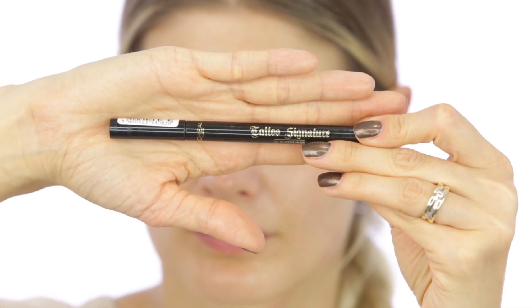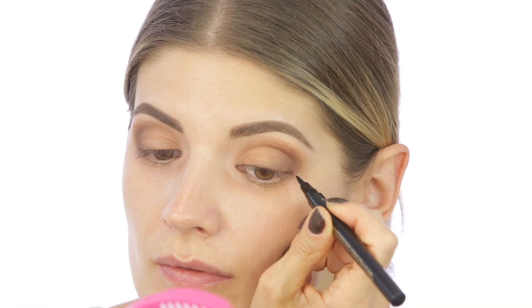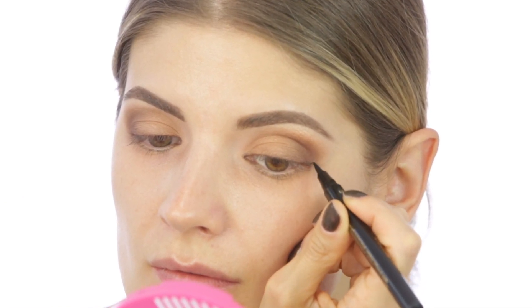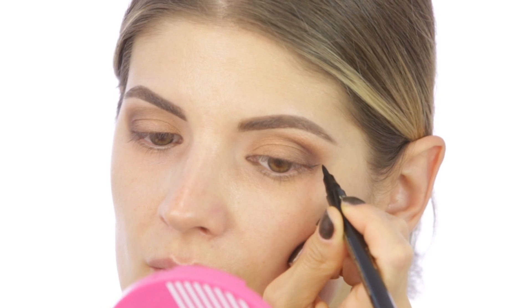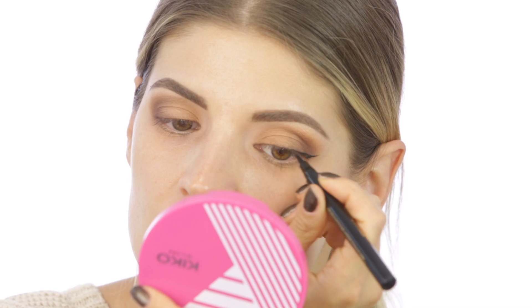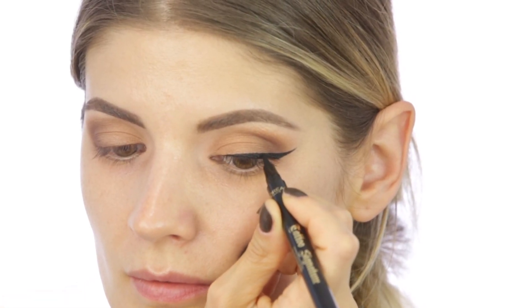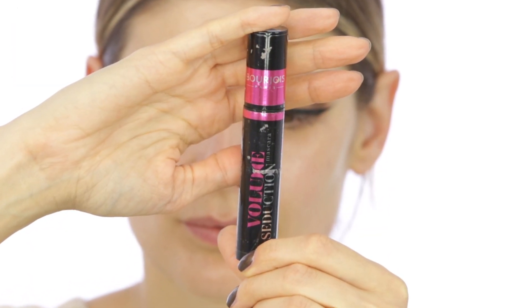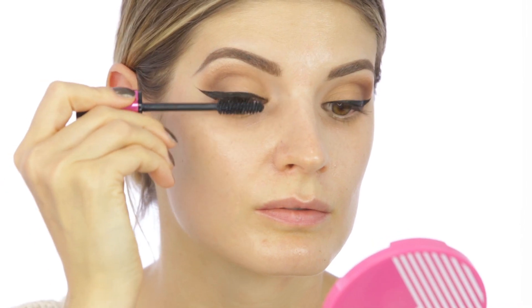Now this look is all about the eyeliner — not so much about the eyeshadows on the lids, but about the eyeliner. I'm going to make it thicker than usual and more elongated, more cat eye looking. For the top lashes only, I'm using the Volume Seduction mascara from Bourjois in black.